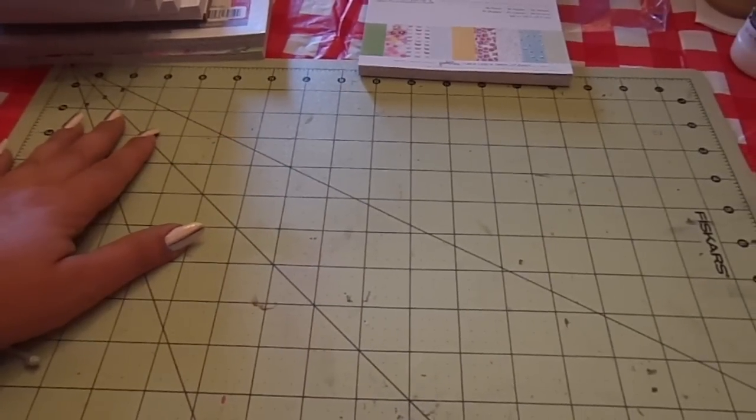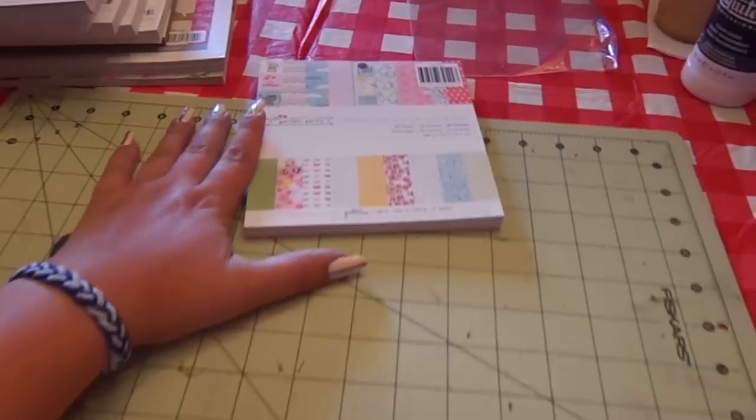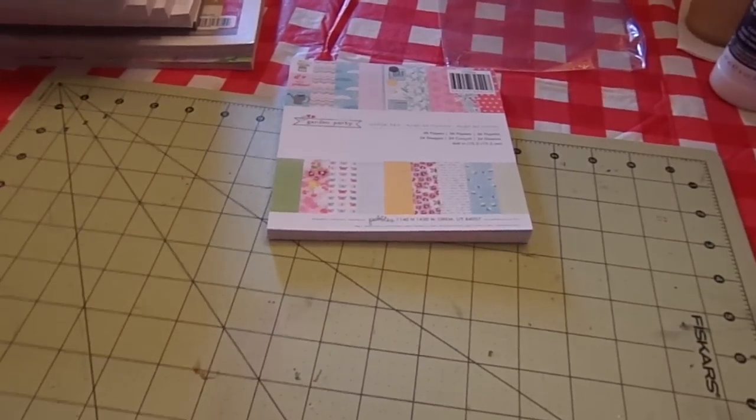Hi guys, Steph here. So as promised, I'm going to do a flip through of the pattern papers for those of you that want to see it, that I got from AC Moore.